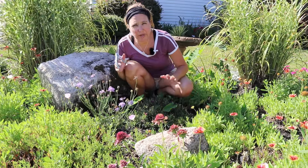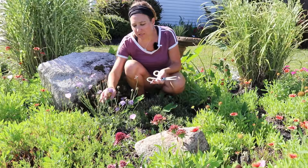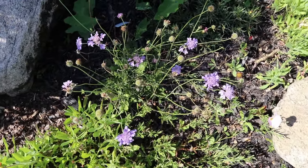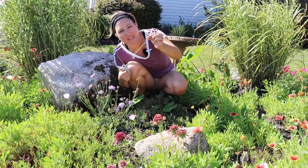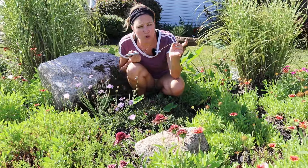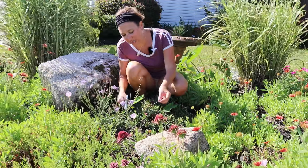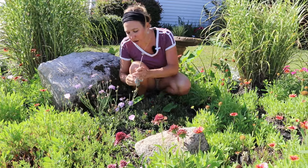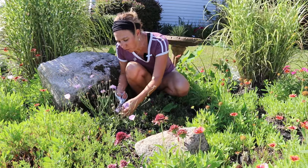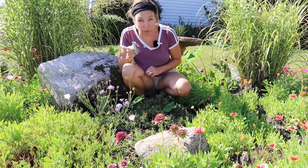I have two more plants here that are great examples of things that need to be deadheaded to keep promoting new growth, but I will handle them in two totally different ways. This is the pincushion or the scabiosa. When it gets expired blooms, you can cut all the way down the stem and take the entire stem off because there are no leaf nodes and no second blooms or buds on here ready to begin — you'll see other growth happening in different places. So this one is free to take the whole thing off. I'll just leave these seeds right here because I'm great with this one spreading — it's not nearly as aggressive as the primrose or blanket flowers.